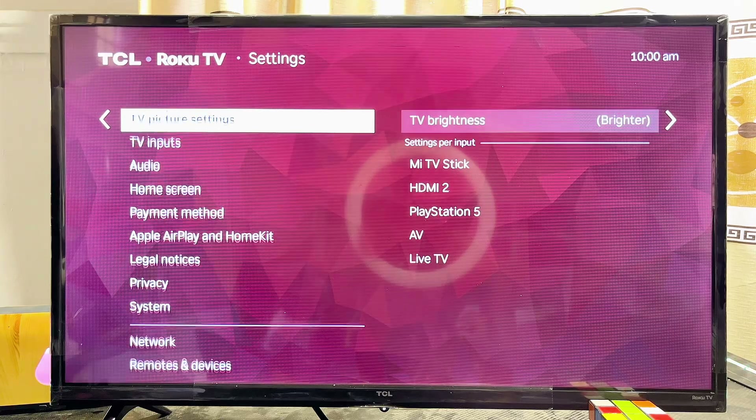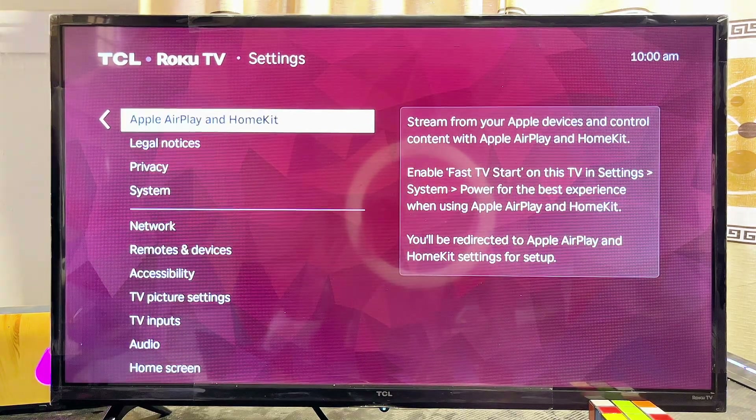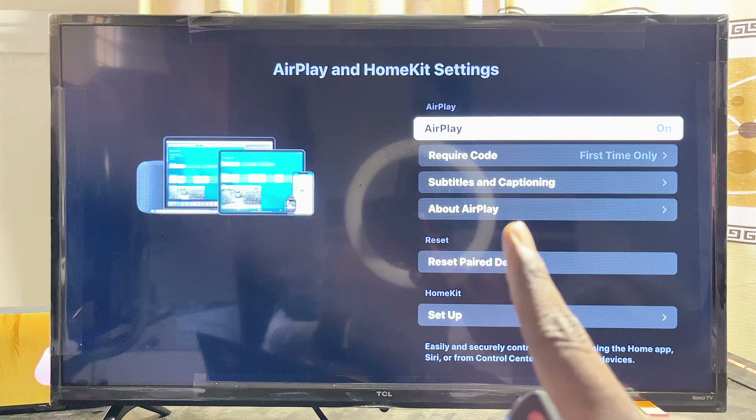On your Roku TV, scroll down through the settings until you get to the Apple AirPlay and HomeKit settings. Go ahead and click on it to open up Apple AirPlay. First things first, make sure that Apple AirPlay is turned on on your Roku TV.